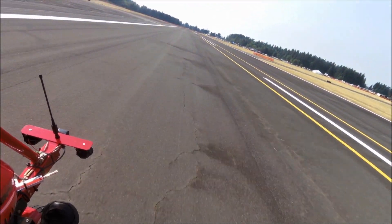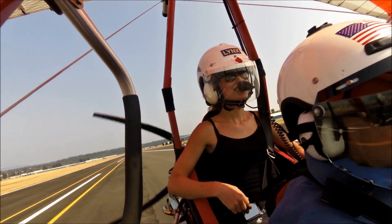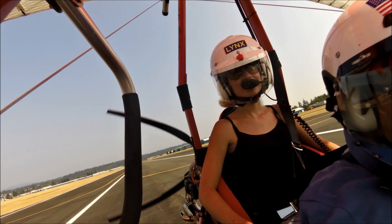Pretty soft landing, huh? Yeah, it was soft — I wasn't expecting it to be that soft. Alright.